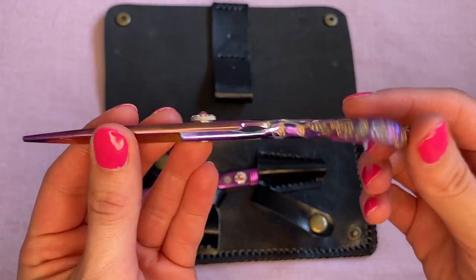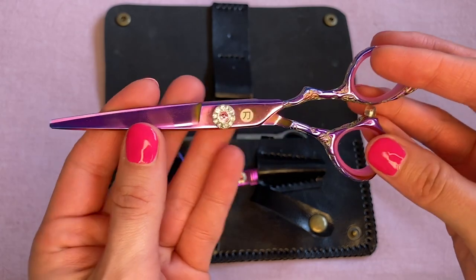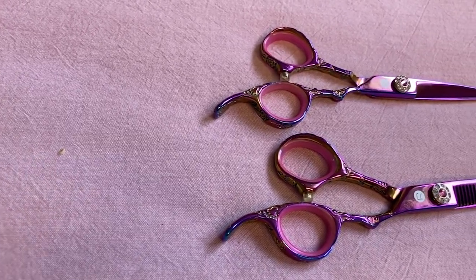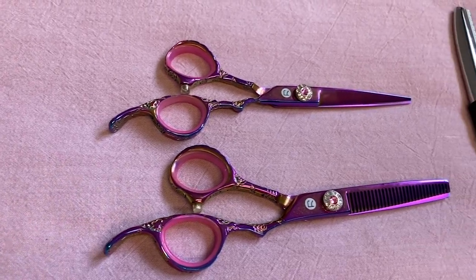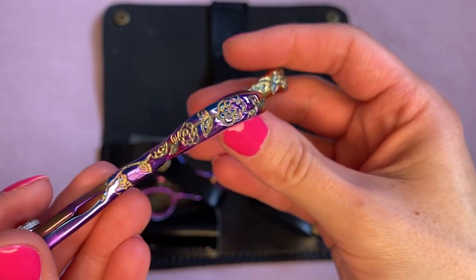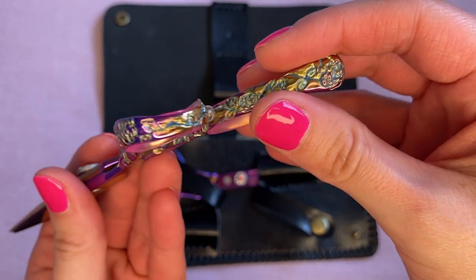Besides the amazing function of the set, let's just take a moment and appreciate how beautiful it is. The shears and the thinning shears have this incredibly pretty pink, blue, and purple iridescent color. The handles are embedded with this gorgeous floral pattern.